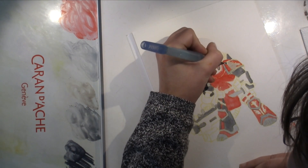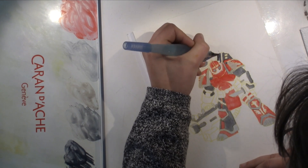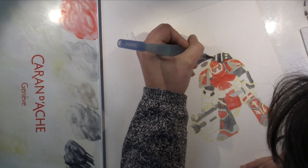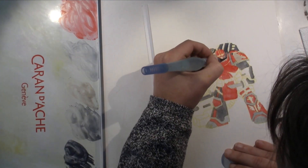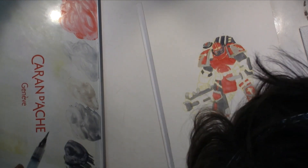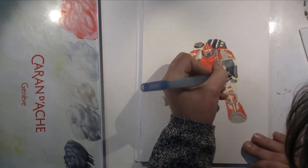I prep my line work and design my paintings digitally with my Wacom tablet, so I'm always transferring line work rather than drawing directly on the paper. I don't draw my outlines on watercolor paper anymore — it's really been years since I did that.